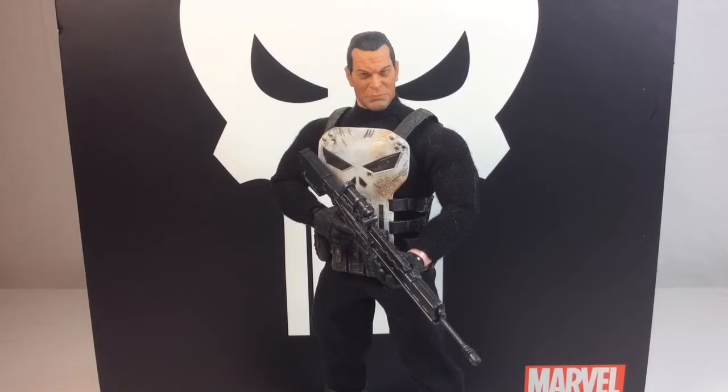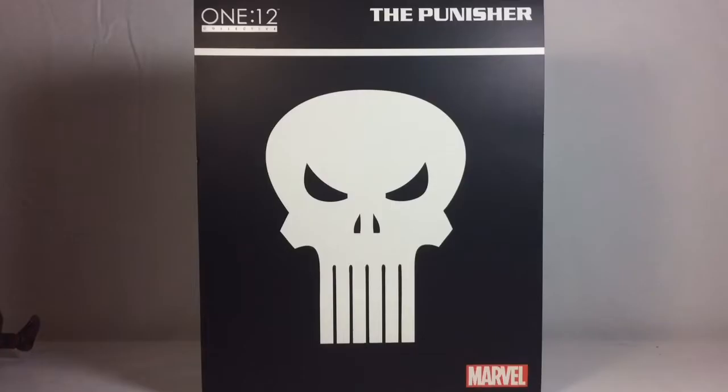He does look very much like the 1:6 scale Sideshow Collectibles figure, which I'll probably have to review down the road sometime. But let's not waste any more time — let's jump right into the packaging. As far as packaging goes, the Punisher comes in this nice, beautiful box with the Punisher logo — the classic Punisher logo right there. Looks really good. It says 1:12 Collective on the upper left, on the right it says the Punisher, and down below it says Marvel.